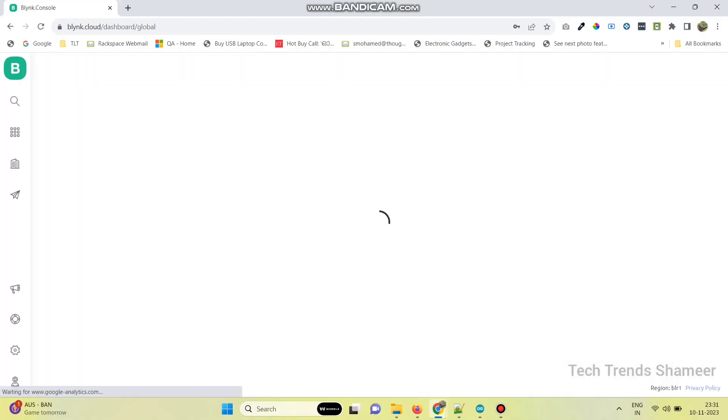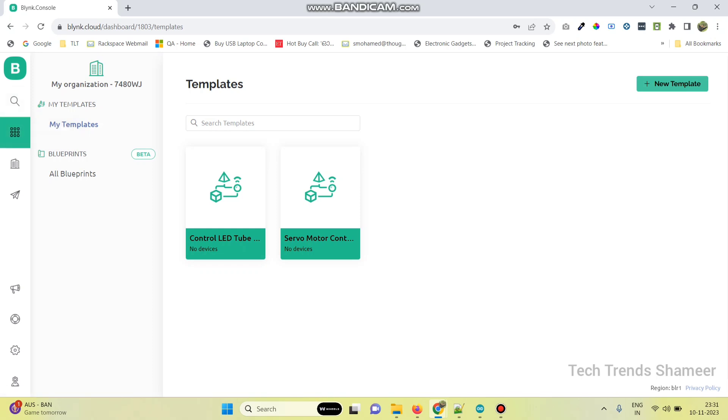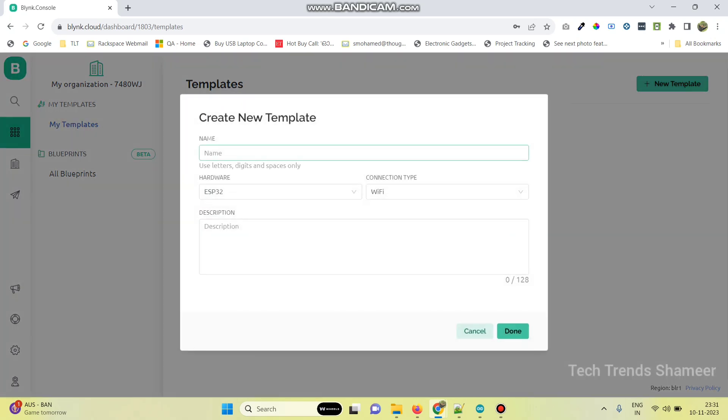Login to the Blynk Cloud website and go to the templates page. Click on new template and give the template name: servo motor control using ESP8266. Select the hardware as ESP8266 and connection type as Wi-Fi. Then click on the done button.